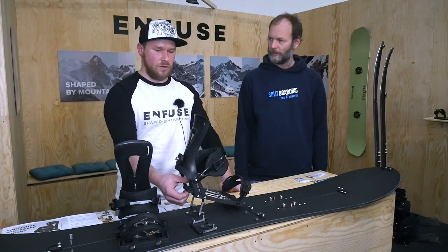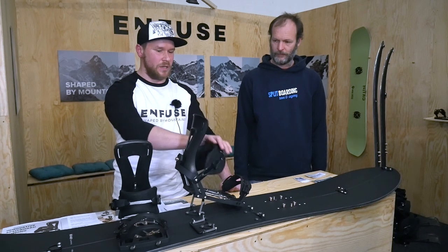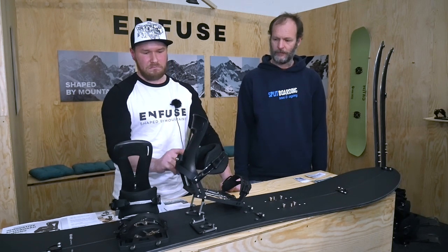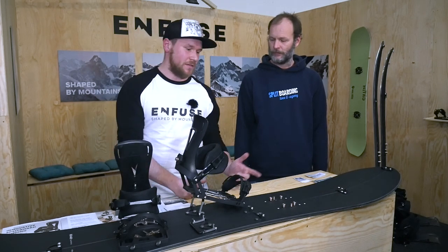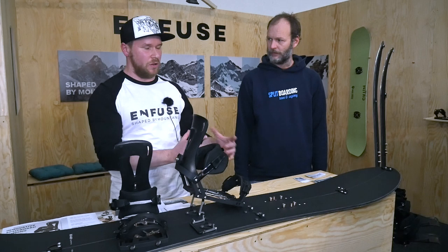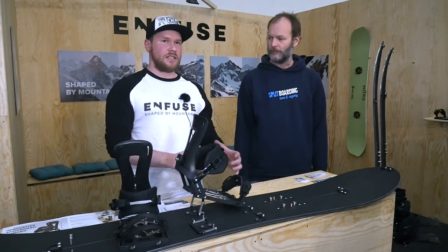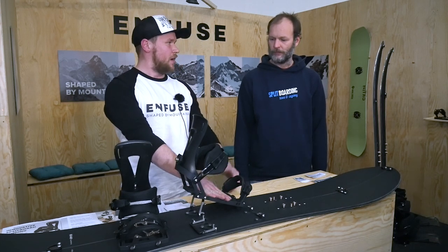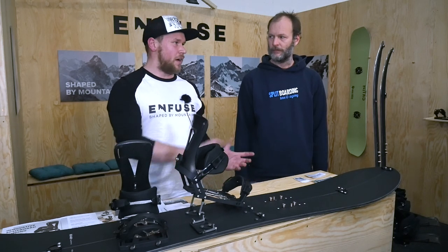The binding is all aluminum with a plastic high back, and we are cooperating with Nitro, so we have Nitro straps. We also have solid board connectors, which allow you to adjust the angle for your splitboard and set a different angle on the solid board — you just detach the binding, attach it to the solid board, and it works with different angles.